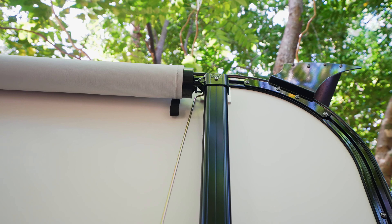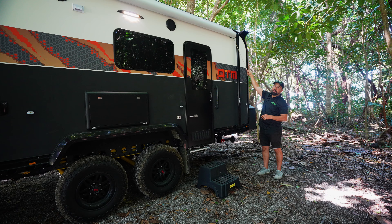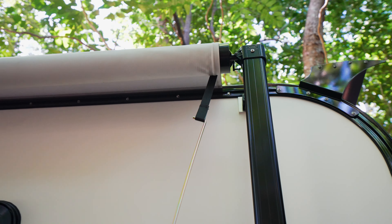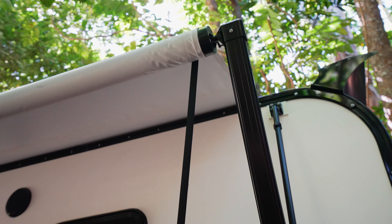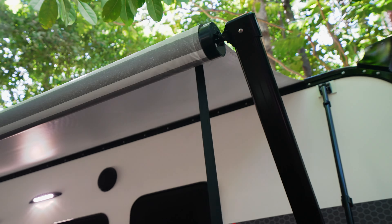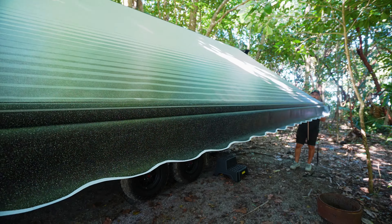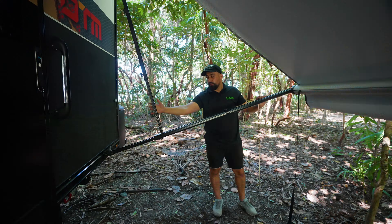On one end the rod is squared off. Flick your lever down — the downwards position is the open position. Hook in and pull. Pull your awning all the way down until it stops, then raise your awning arm until it clicks.